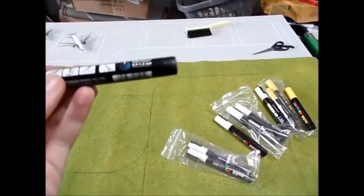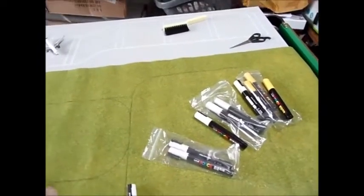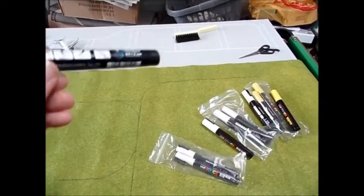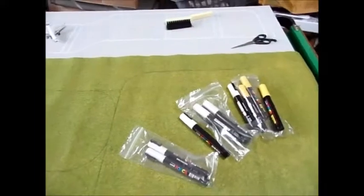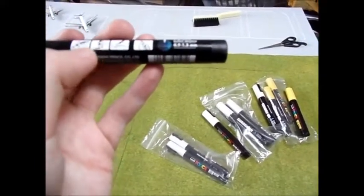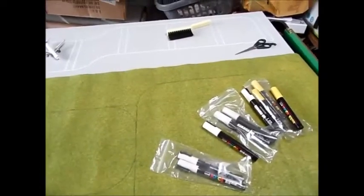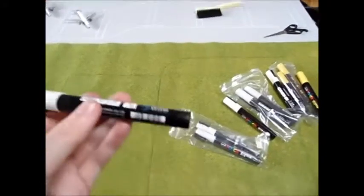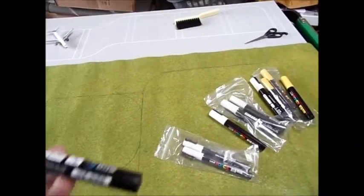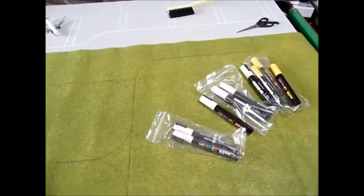When new pens arrive they should come in a tight see-through cellophane packet — you might need to use your nail or scissors to rip it open. Don't worry if you graze the pen, it's not going to explode. Just don't put too much pressure on it. Once you've got it out of the wrapper, shake it — you can hear something inside, that's what shakes the paint up. Shake it for a good 30 seconds to get the paint moving.